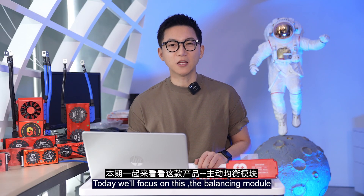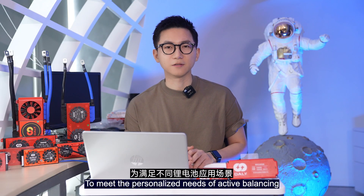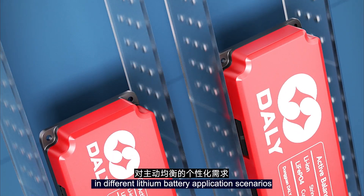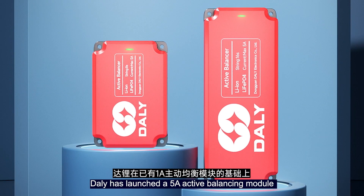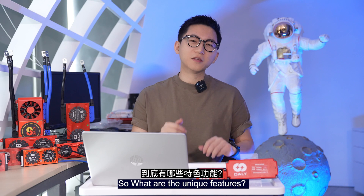Hey friends, this is Will from DALI BMS. Today we focus on this balance module. To meet the personalized needs of active balance in different lithium battery application scenarios, DALI has launched the 5A active balance module based on the 1A module. So what are the unique features?